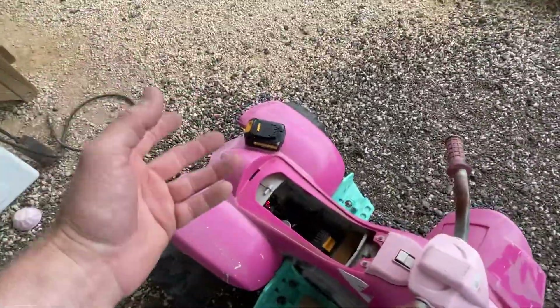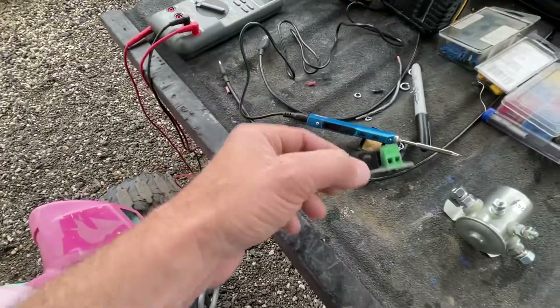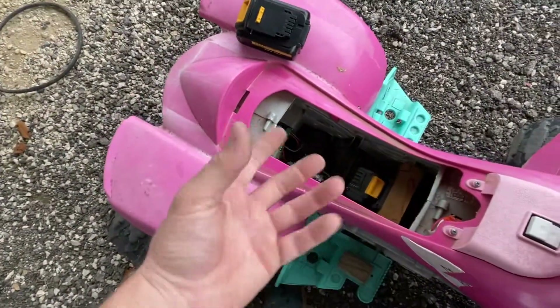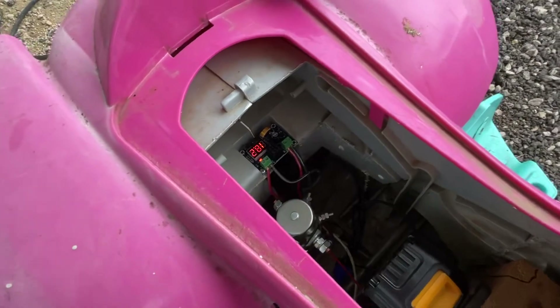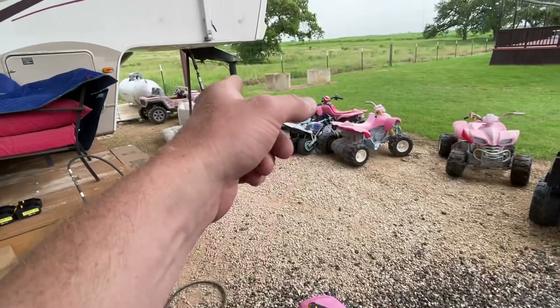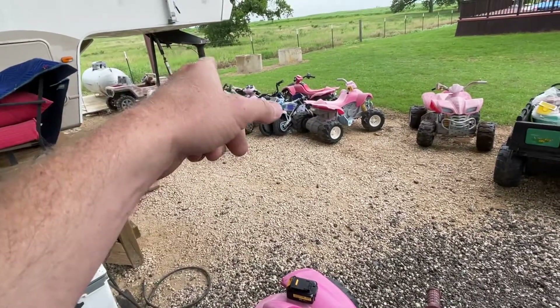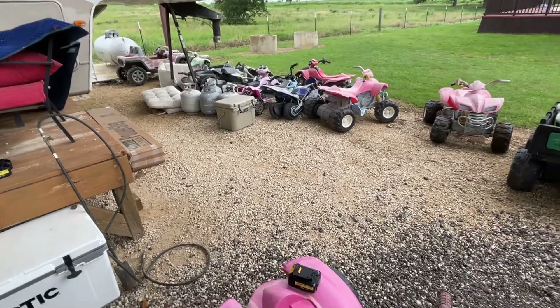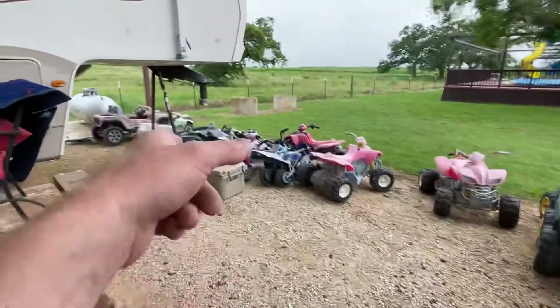These right here just stopped working. My plan is to get one of these working — which I have — and have the kids drive it to see if this board holds up, because the board is no longer taking the brunt of the amperage. Whenever you push the throttle it turns on one, but whenever you turn it, it turns on both, and that amperage surge is what was causing the boards to melt. I put an amp meter on it and the Dune Racer was pulling close to 40-something amps whenever it surged into high gear. So that one melted the quickest and was the first to go out.